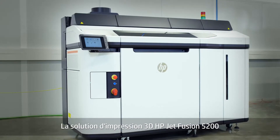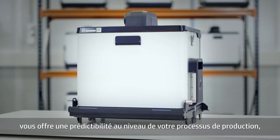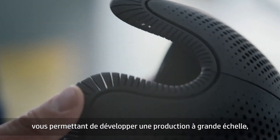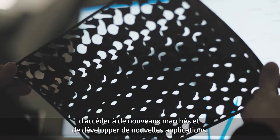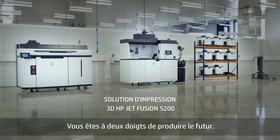The HP JetFusion 5200 Series 3D printing solution gives you manufacturing predictability, along with breakthrough economics and productivity, so you can scale your production and expand into new applications and markets. You're one step closer to manufacturing the future.